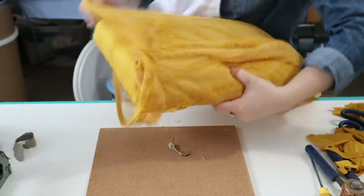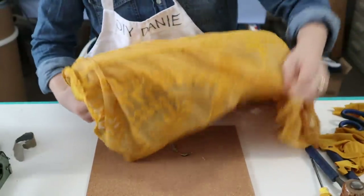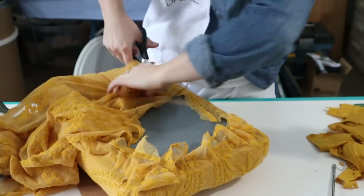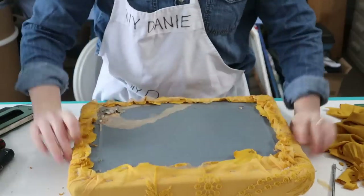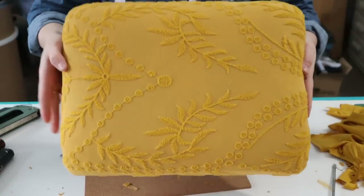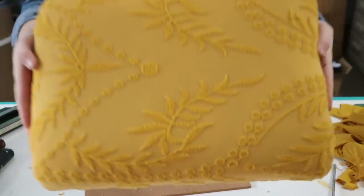Next, I took that lacy top layer and did the same steps — pulled it over, stapled it down in place, and cut off any of the existing fabric I didn't need. This was like the real game-changer part of the stool. It looked so beautiful, textured, and boho — I just loved it. Thank you, beautiful lacy dress.